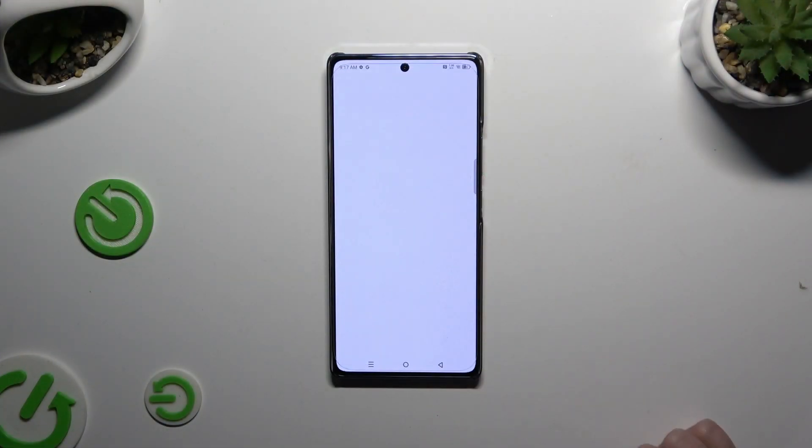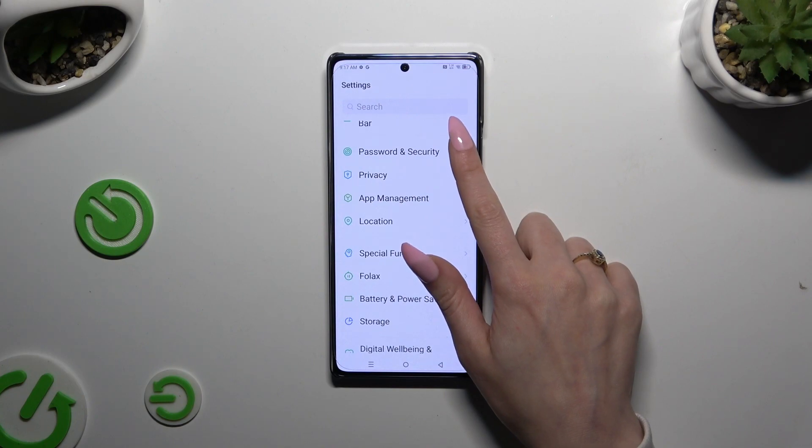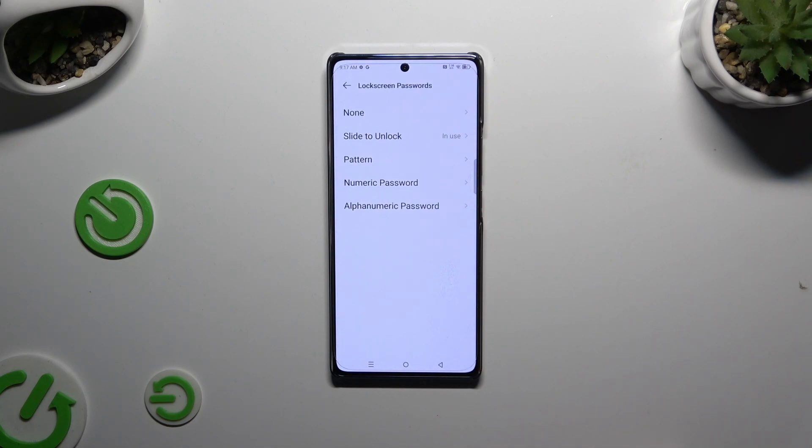Begin by opening Settings and scrolling down to access Password and Security. Then click on Lock Screen Passwords, and click on the best one for you to apply it — Pattern, Numeric Password, or Alphanumeric Password.